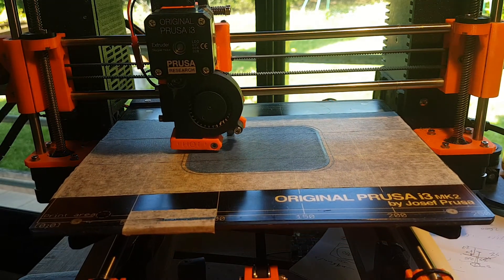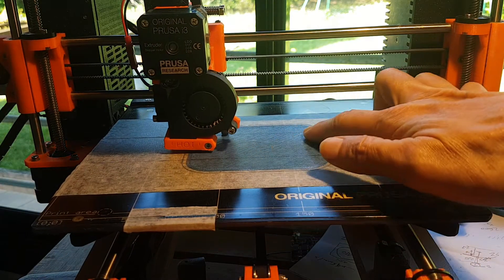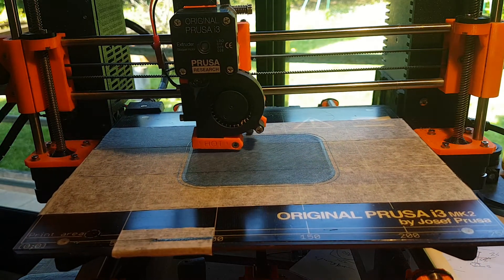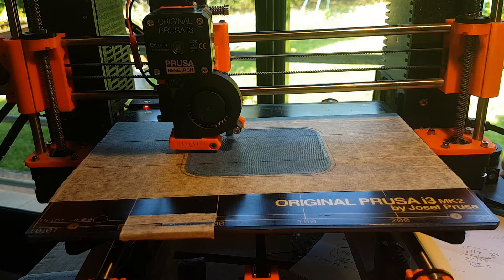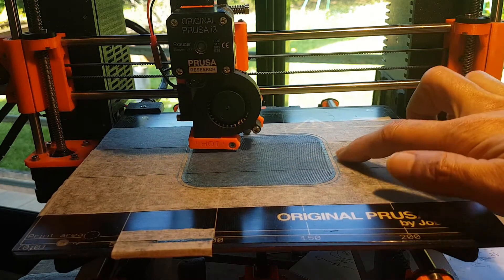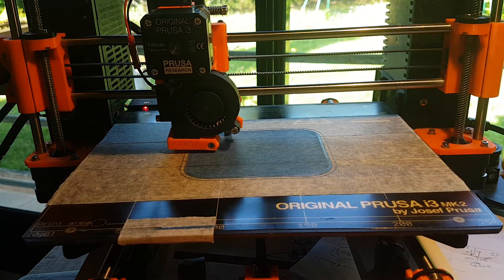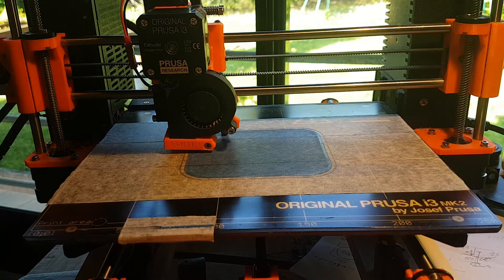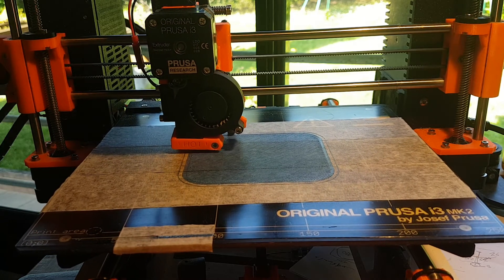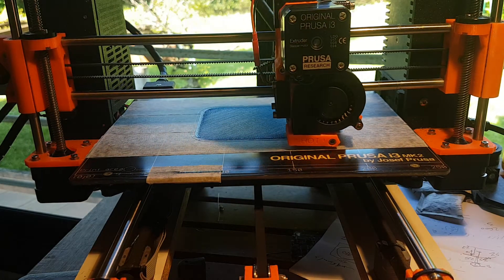The first layer is almost finished. As you can see, it's very clear — almost transparent. You can see the painter's tape under the layer; it is shining and beautifully well attached to the painter's tape. We will increase the speed for the other layers. One important thing I haven't mentioned: the printing temperature is very high.